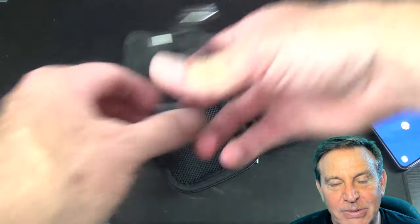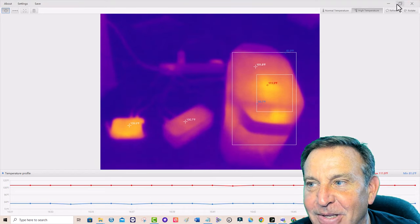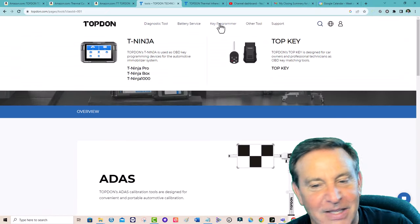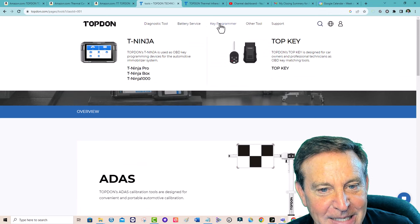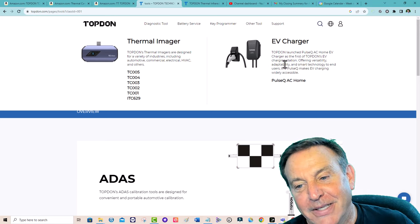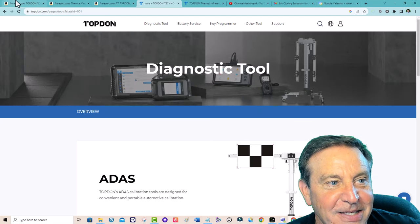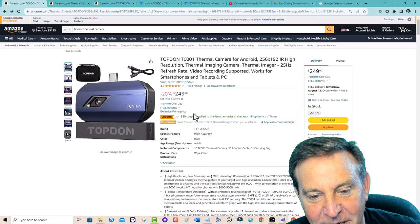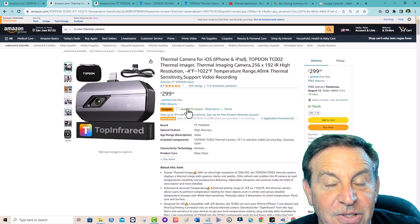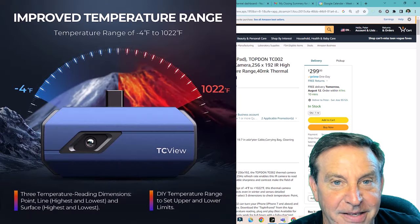Right now they're both at the same price because there are different discounts on them. If you're a DIYer, you want to check out this site because they have great diagnostic tools and car tools. I love the key programming idea — you can program the key system using an OBD kit. It's at $229 right now with $20 off, and even the Mac version is $229 with $70 off. It is a serious solution with the precision you need and data logging, and it can be quite useful.